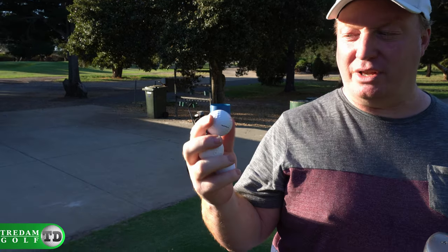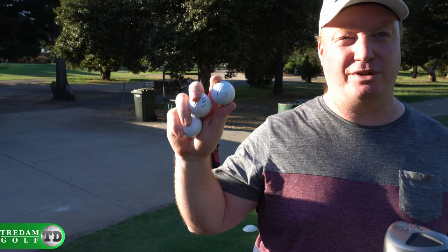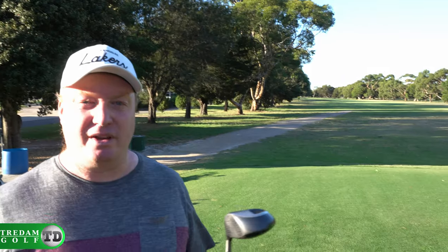So in this episode we're going to do a blind ball test. Damien has gone off and kindly whited out all the brand names on these balls and written some squiggly numbers on them so we know which ball is which. We're going to test them on the hole. We've got two balls of each type.